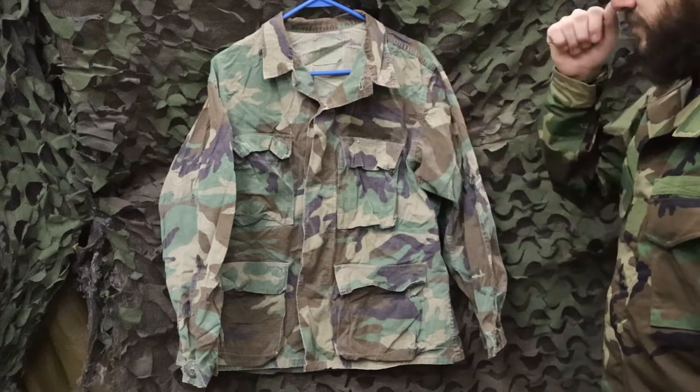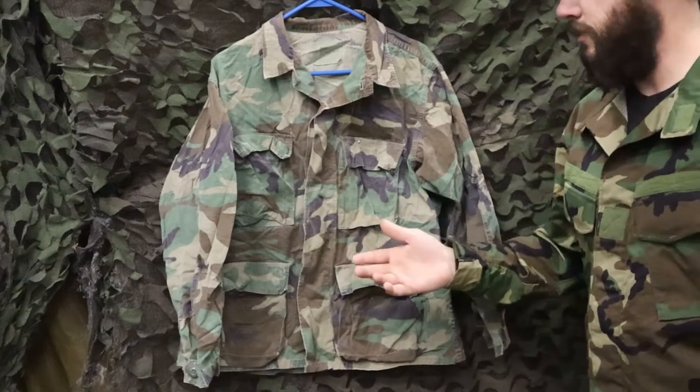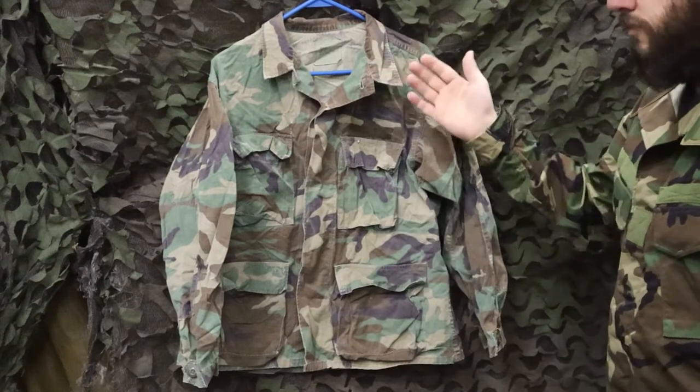So what they did is they took lessons learned from Vietnam and were like, 100% cotton ripstop — that's a pretty good fabric, let's just re-adopt that. So that's what they did: they took 100% cotton ripstop and put it on BDU camouflage.